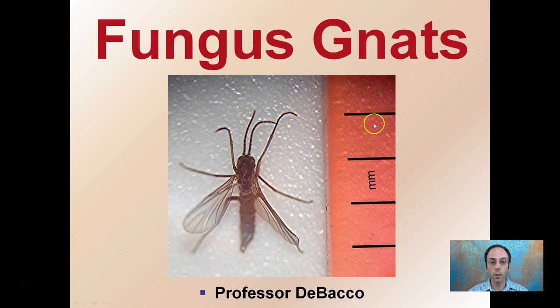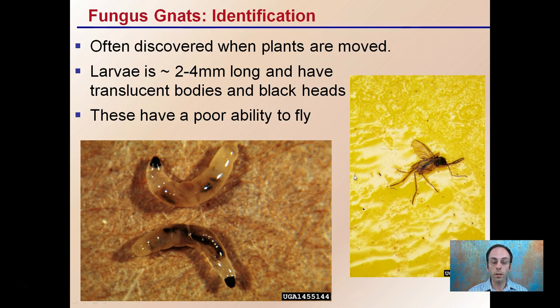Here we're going to be learning a little bit more about fungus gnats. You can see a zoomed-in picture of one here. The gnat is about three millimeters long, just to give an idea of the size. The larvae is about two to four millimeters long and have translucent bodies and black heads, as you can see in the image here. They also have a poor ability to fly, even though they do have some wings, meaning they can't fly very long distances.